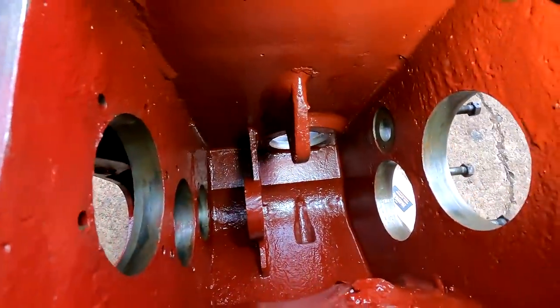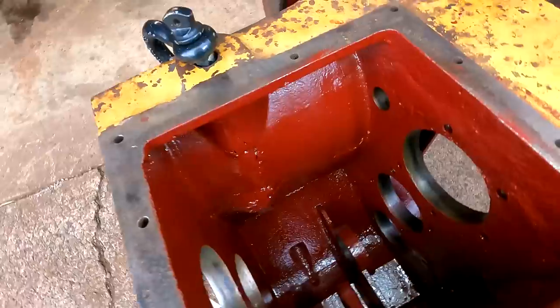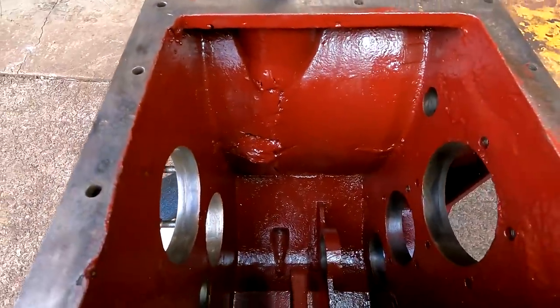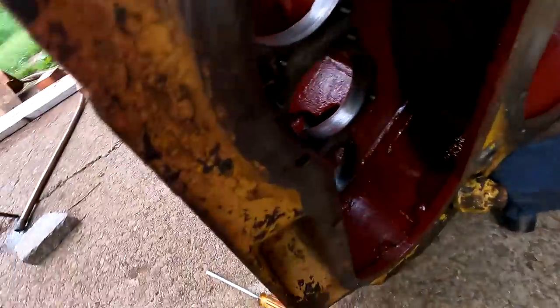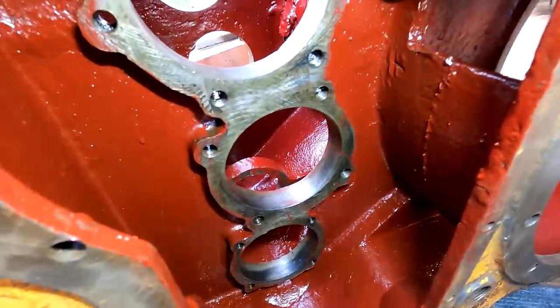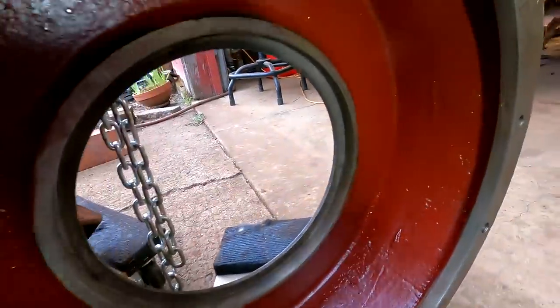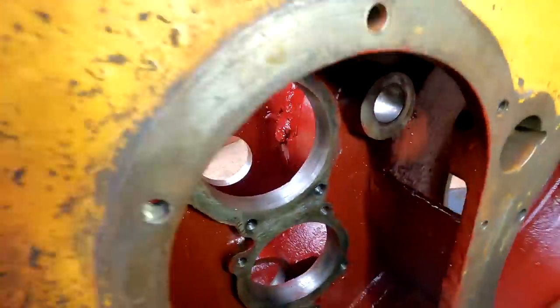Pretty happy with how it turned out. It's not perfect, but it's much better than it was. You might think this is overkill, but I really, really want a good working winch — that's the only reason I really bought this tractor in the first place. So if this thing outlasts me, which I think it will, I'll be happy.